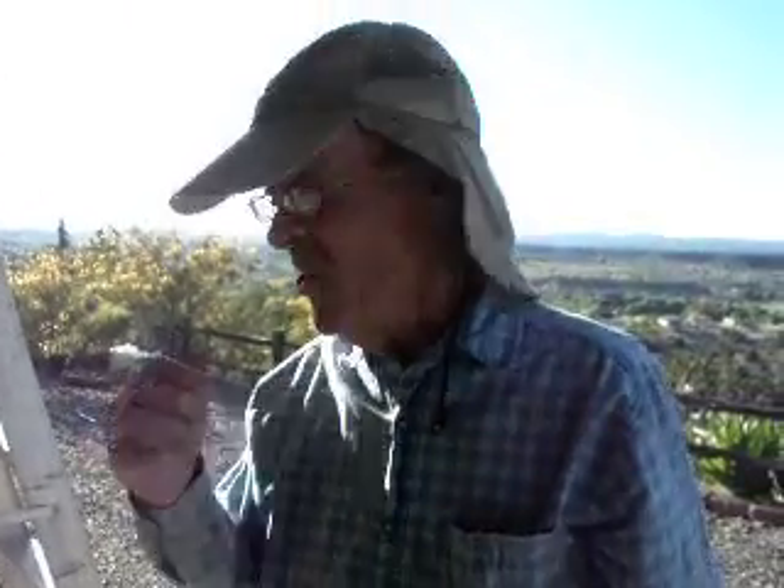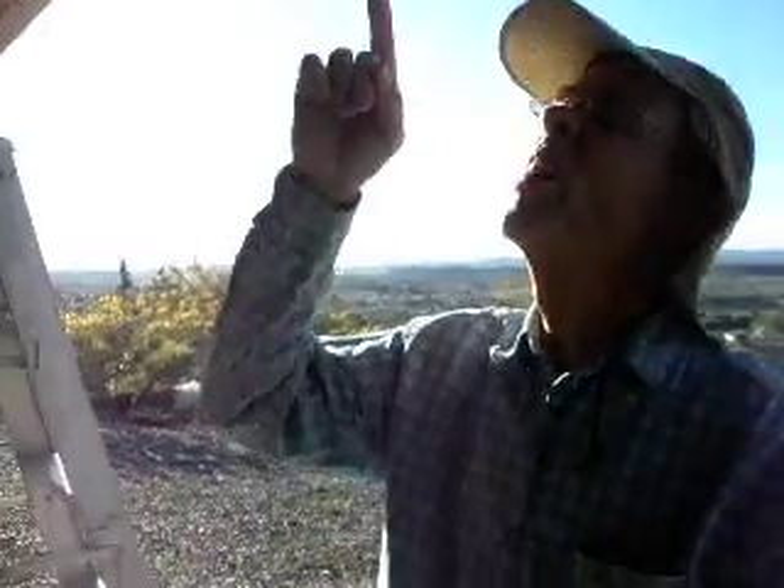Hi. Well, here we are in Rimrock, Arizona. We're trying to finish off our house. If you look up here, you can see I'm getting this done, but you can see where it's kind of a mess.